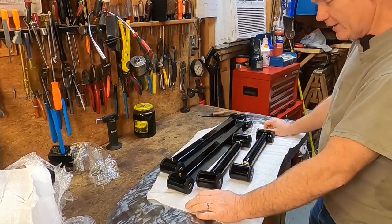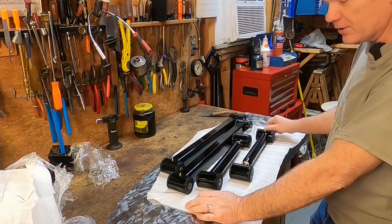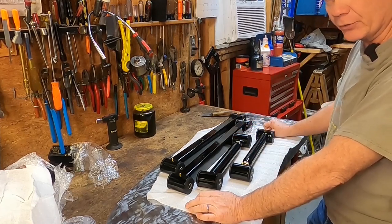All right folks, let's move on. Let's get this old Cadillac in the air and start bolting these new components to our rear suspension.